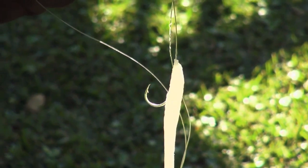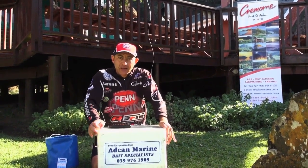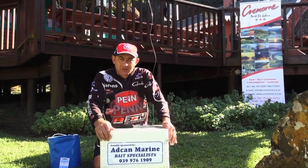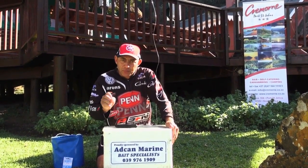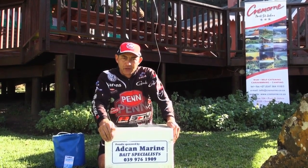Alright guys, I hope those little baits help you next time you go cob fishing. Obviously it takes a bit of practice — you're not going to get it right the first time. Go there, sit there, practice until they look good, smell good, and you'll get results.